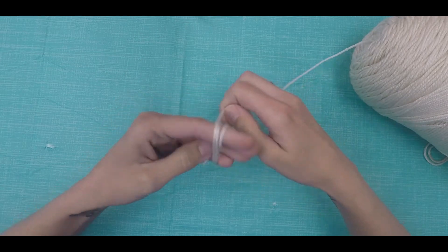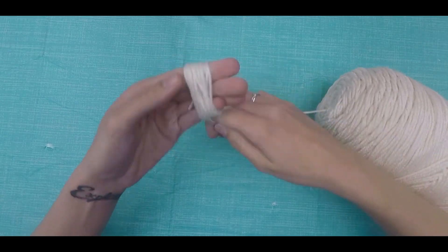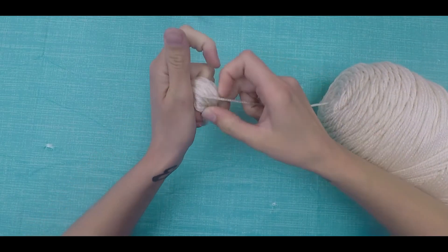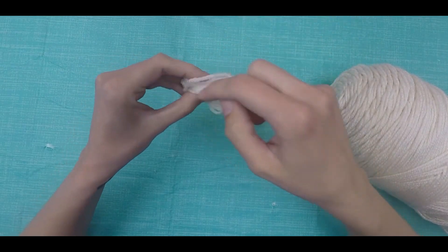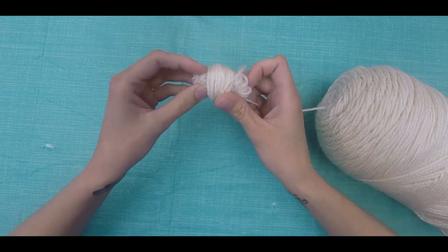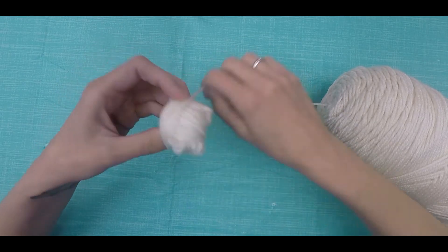Start your yarn ball by wrapping a bunch of yarn around your fingers — wrap it on your non-dominant hand and don't wrap it too tight. Carefully slide this yarn off your hand but keep a hold on it. Start wrapping your yarn the opposite way, or against the grain. You'll wrap about the same amount you did onto your hand. Now turn your yarn and start wrapping it the opposite way again. Your yarn should naturally be taking a ball shape at this point.